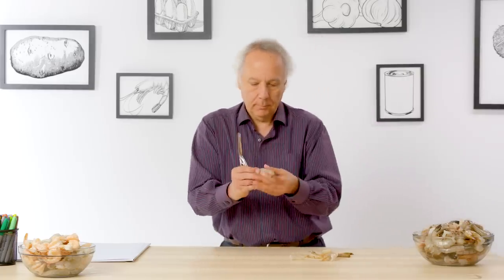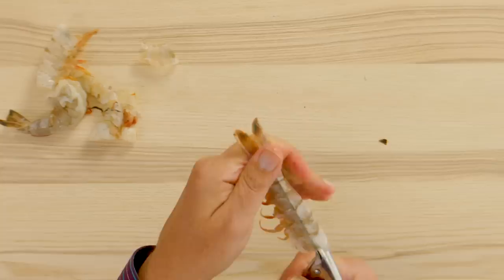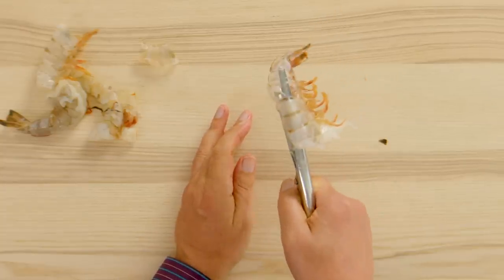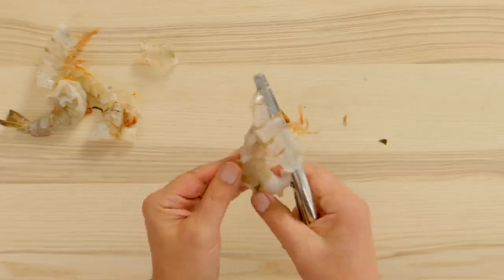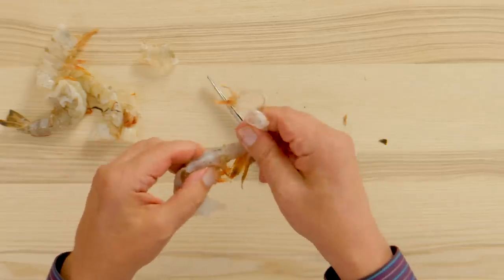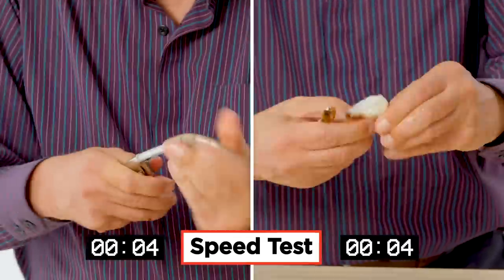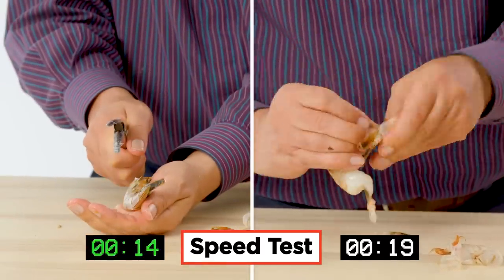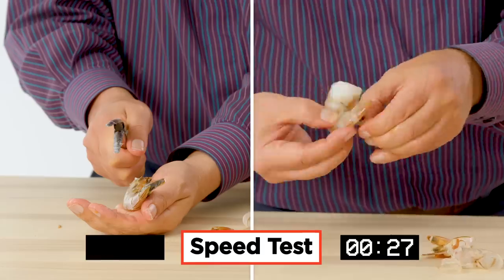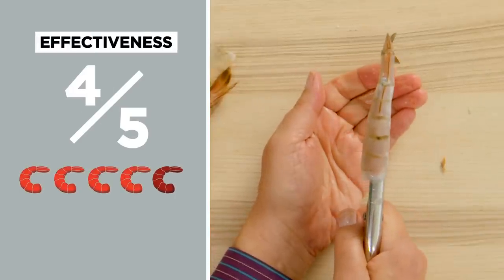Feed it through, go in deep, squeeze — and we have a shell on top and a shrimp that pulls out relatively easily. In terms of effectiveness, I would rate the shrimp peeler a four. I think it works pretty well and was definitely a useful tool.